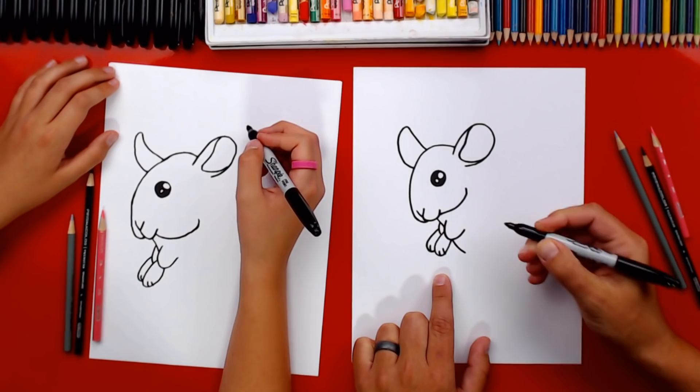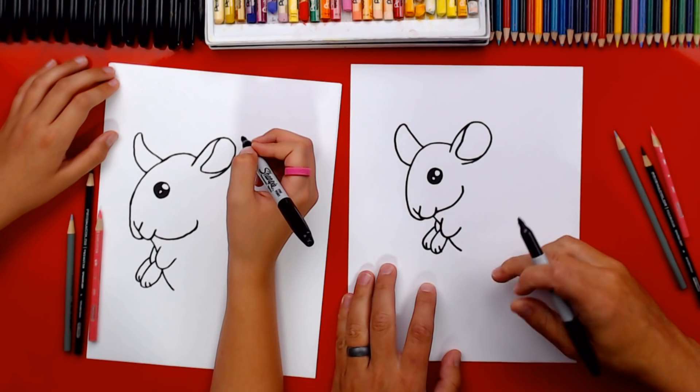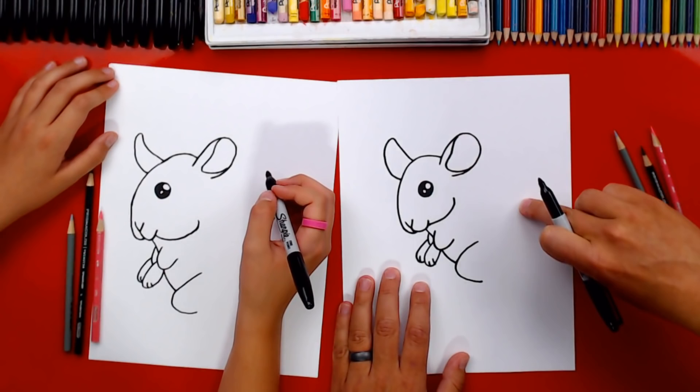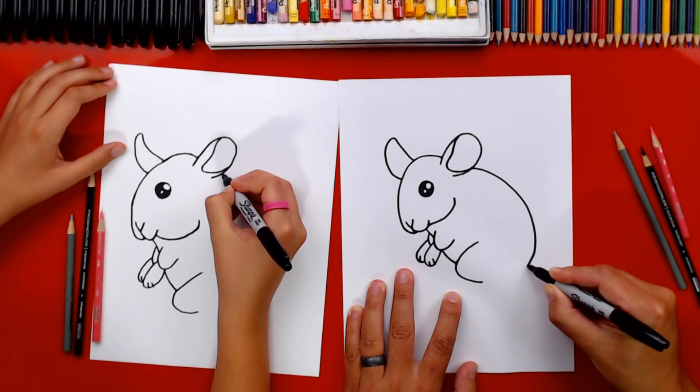Let's draw his chubby little belly — just a short little curve that comes out. Pretend like his neck is going behind his arm and then coming out the bottom. Now draw his leg bent so he's sitting on his hind legs: a big sideways U, starting here, touching his belly, then coming back. Then draw his back — coming all the way down and curving to connect into that bottom U.